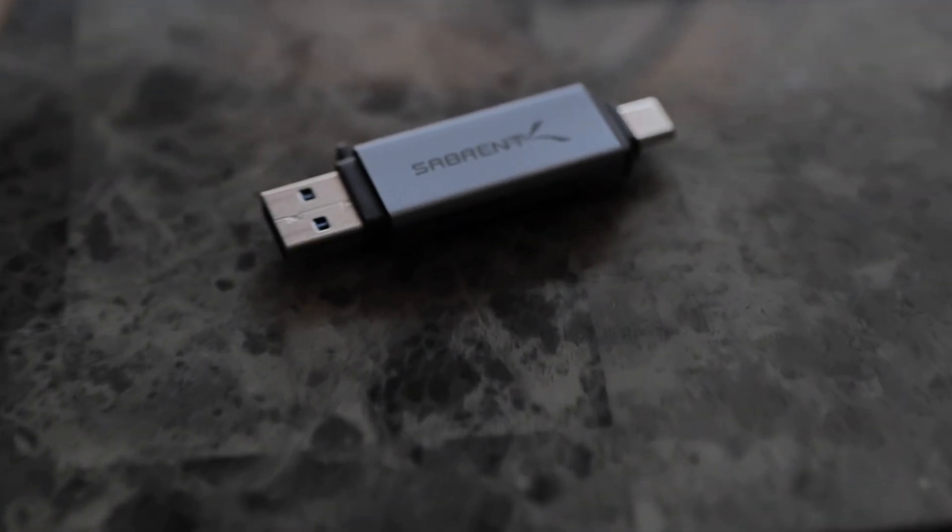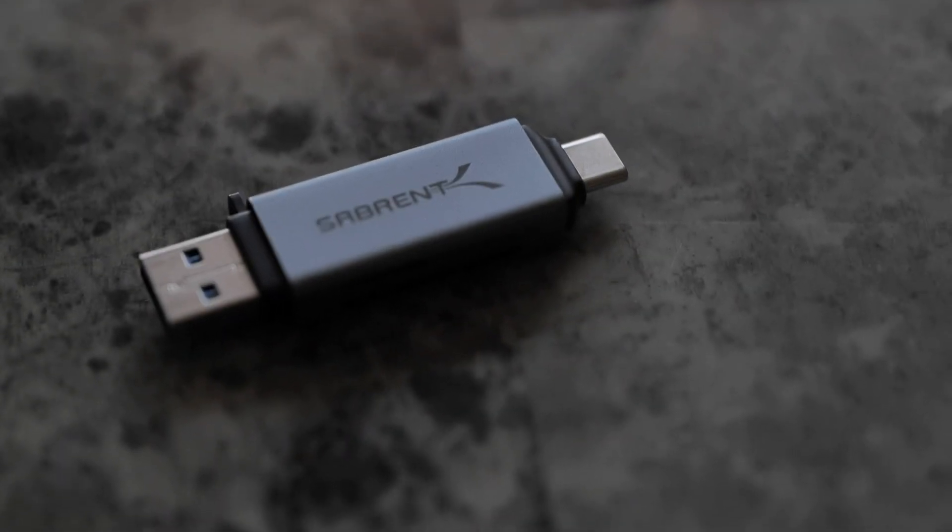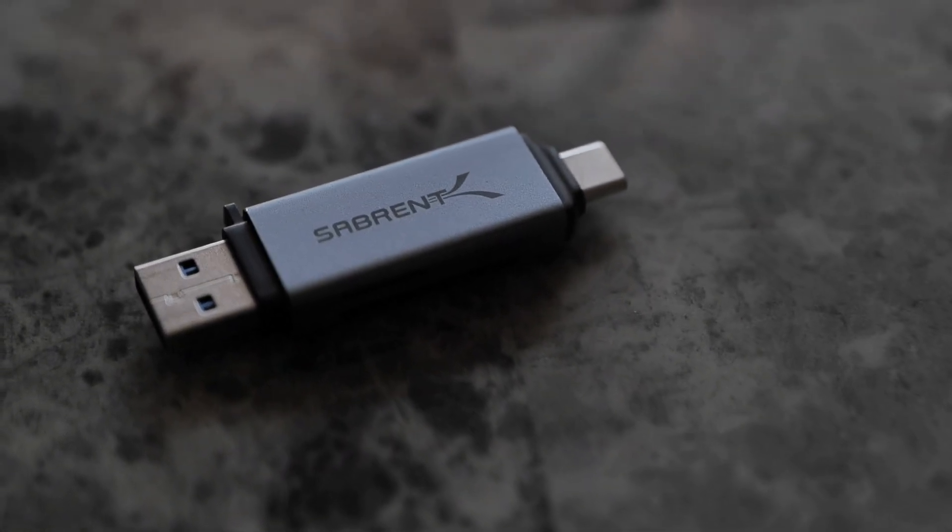We transfer, Dropbox, and this little nifty device here — I want to show you guys on this camera. This little thing right here is called the Sabrent. You can purchase it on B&H.